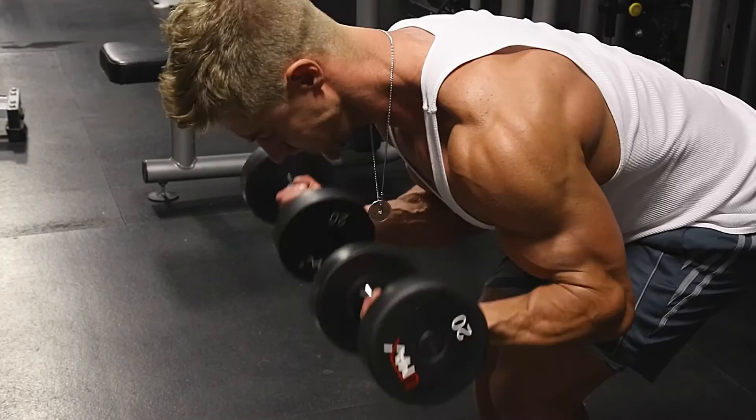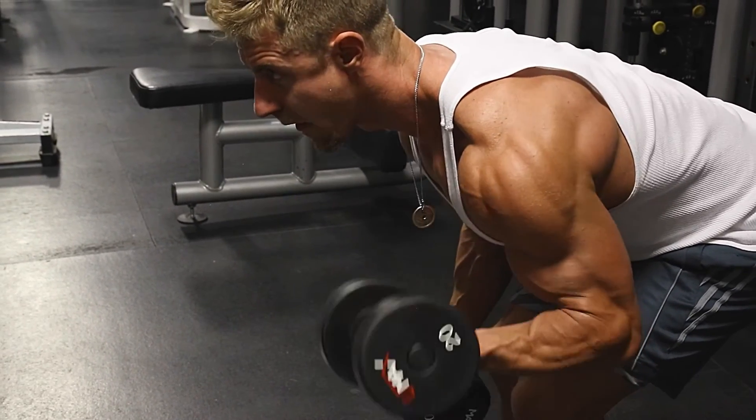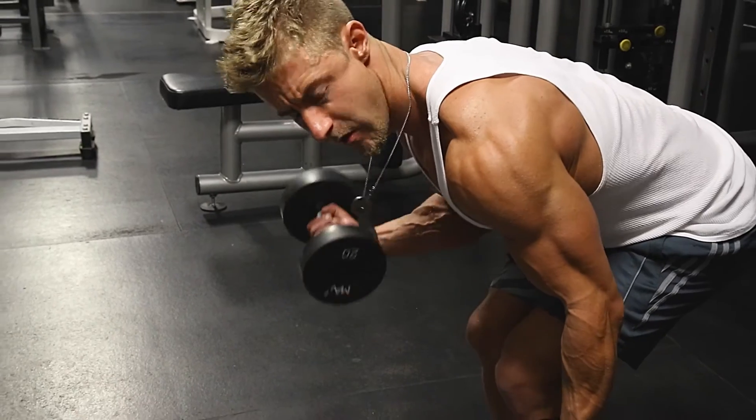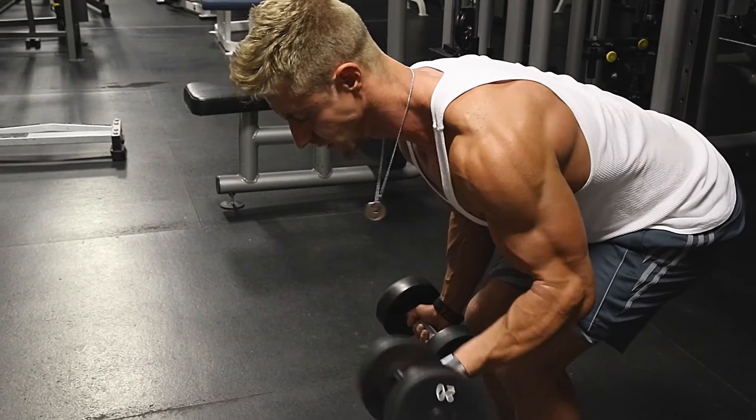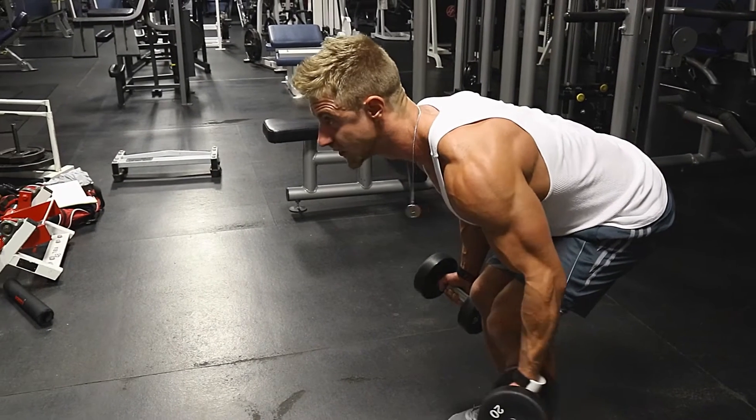You don't want to go really light or really heavy with this one either. I do like 15-20 pounds and do sets of 20 to get a good burn. By squeezing at the top you're getting that bicep peak — the height of your bicep — but by letting it hang like that you're engaging the length of the bicep.